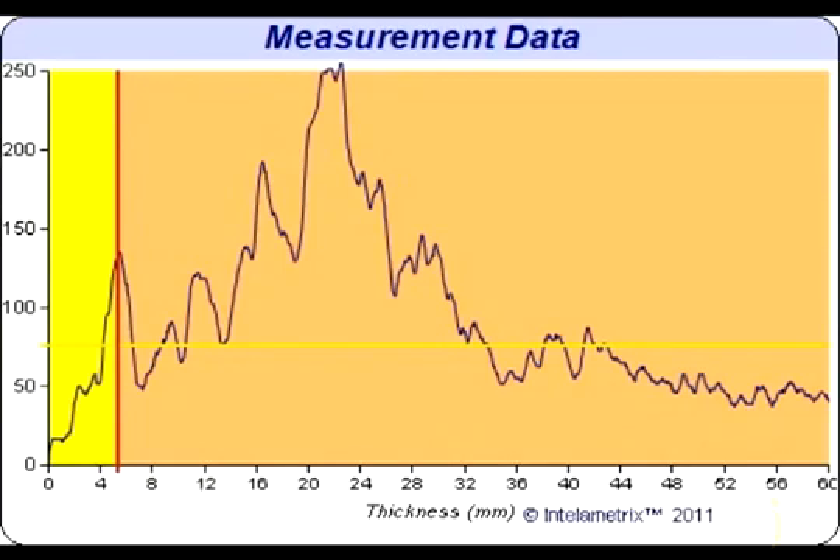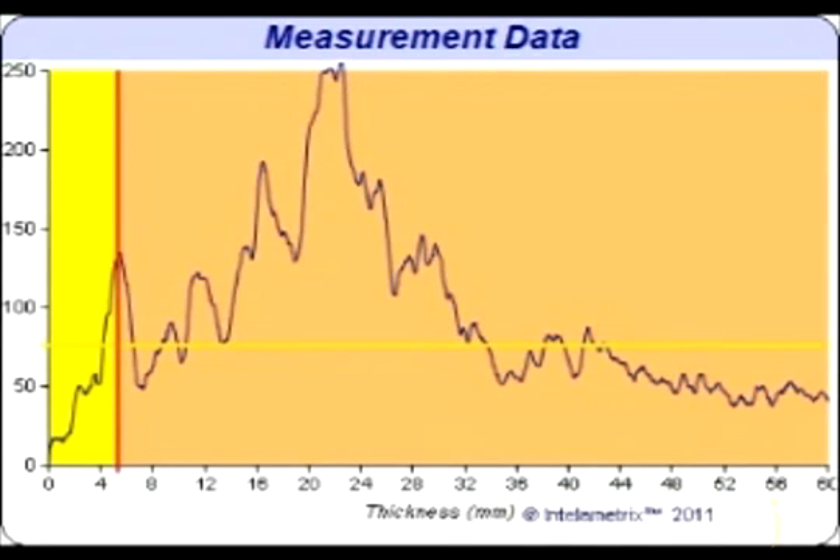This individual has about five millimeters of fat on their calf. This can be seen on the graph where the yellow and pink sections meet. The location on the x-axis of this boundary is the fat measurement, and for this individual that is about five millimeters.